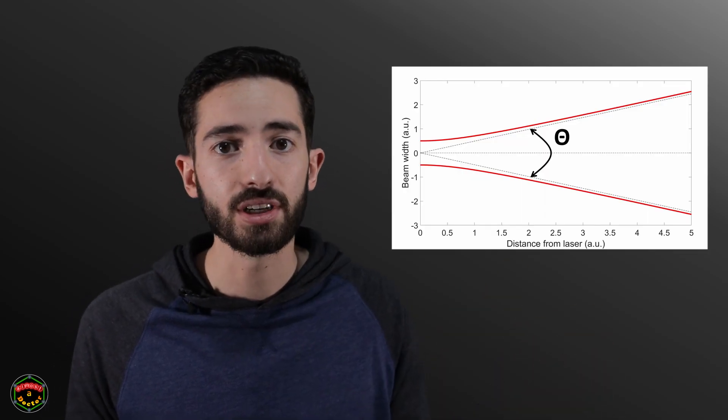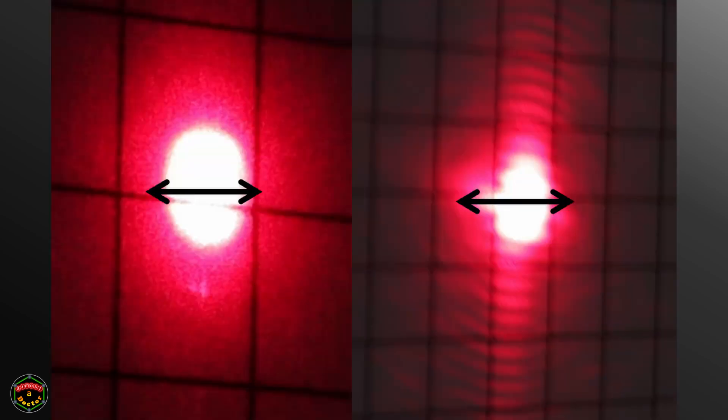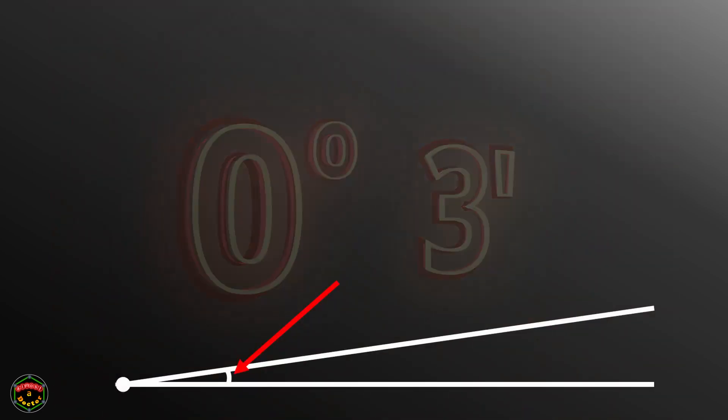Laser beam profiles actually look like this, and divergence is measured by this angle, theta. Our red laser gave us the clearest results, so let's look at those first. At 10 centimetres we had a spot size of 3.4 millimetres, and at 5 metres it was 8 millimetres. That gives us a divergence of about 3 minutes.